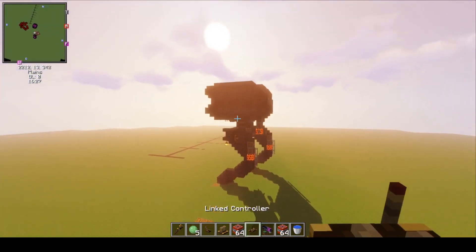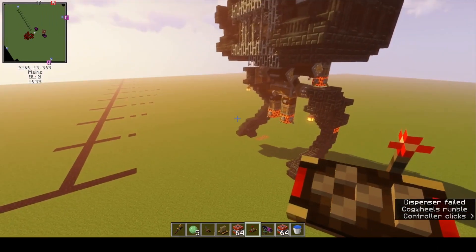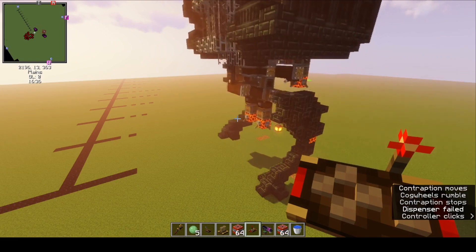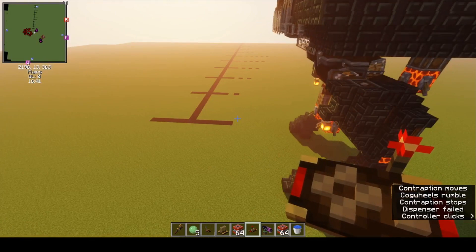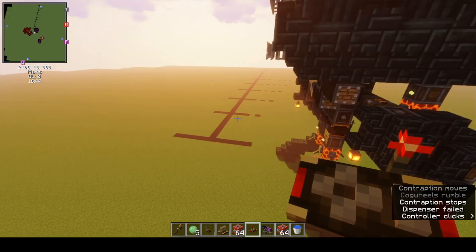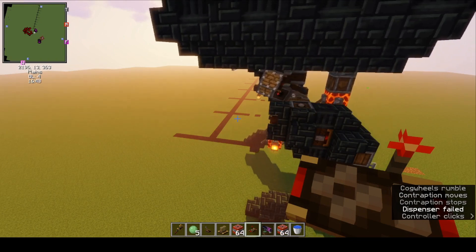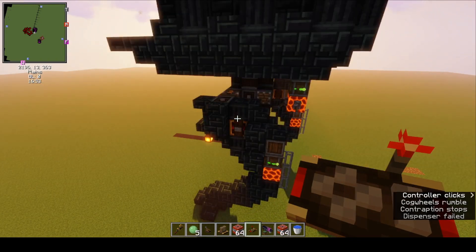So back to the build. We've seen it move, we've seen it walk forward a little bit. I think the most important thing is let's see the TNT cannons on these things. So if you saw my last video, you've already seen it in action — you've seen it blow up a village. This is a bit of a mean machine.